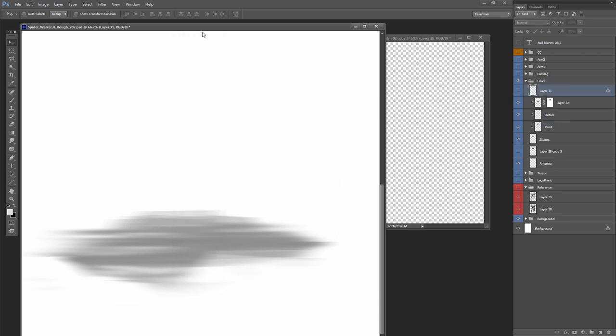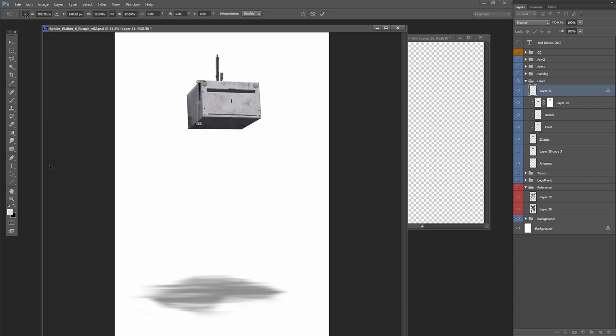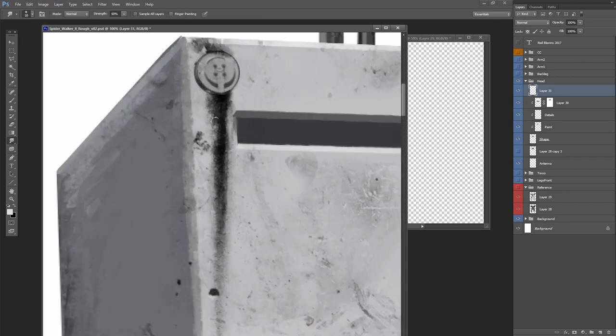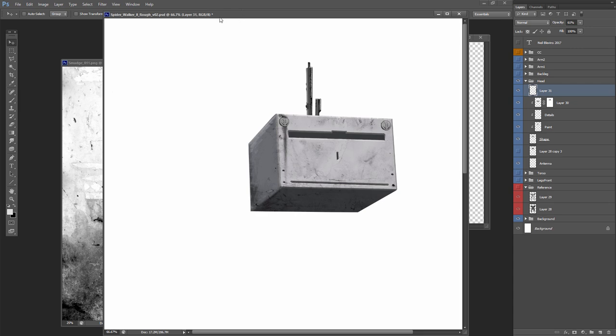Next I'm going to add a little more grunge — in this case a drip. This drip was a photograph I took of a drip on a wall, then grayscaled it. Drips frequently happen when there are little joins, so if there's a join — like this little cylindrical thing — I'll put a drip directly under it. It'll look as though oil or something is leaking out of that connection and then dripping down.